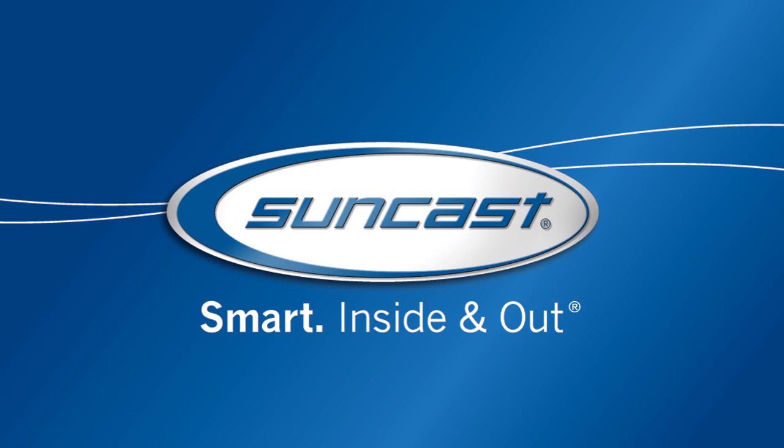The Tremont Storage Shed. It's just another smart solution from Suncast.